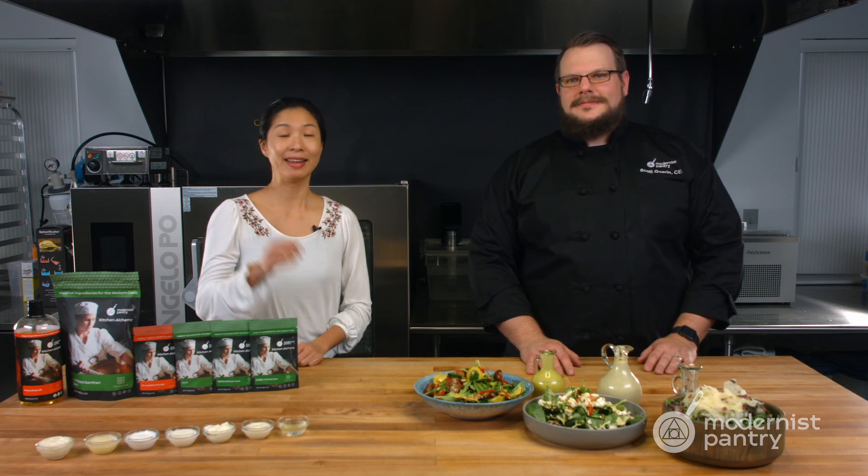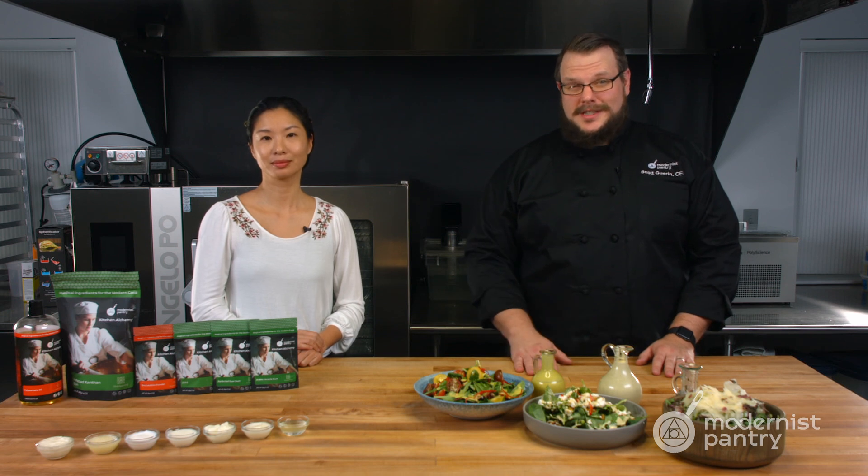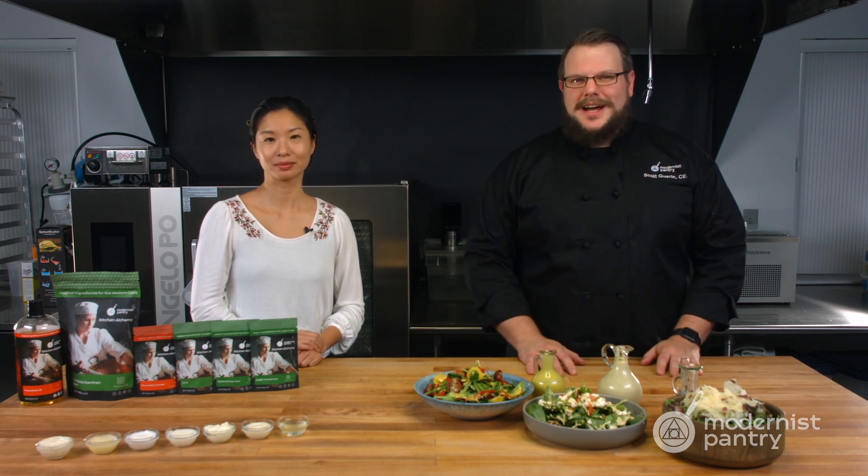How do you properly emulsify a salad dressing? Today on WTF we're going to look at all the tips and tricks for six different types of emulsifiers and show you three great springtime salads.